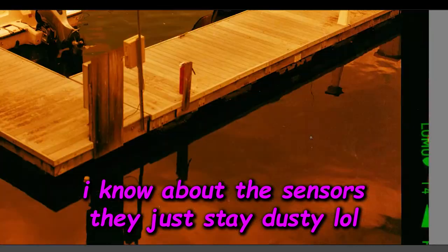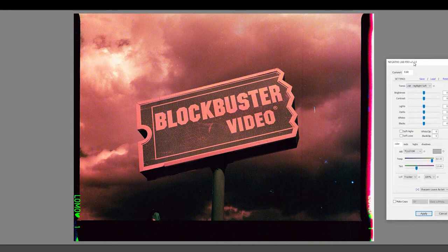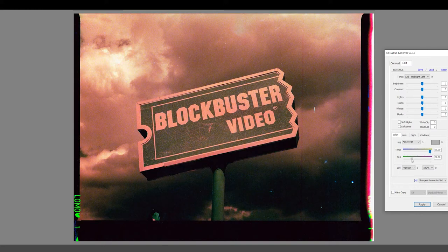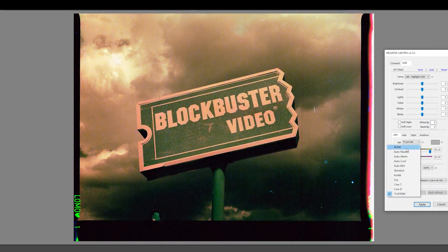Second reason this video cracked my yolks: I had just tons of fun scanning the film. Our lady of perpetual dust over here kept doing that thing where it would introduce the dreaded magenta line across my scans, so 7,000 scans later I was ready to go into Negative Lab Pro. Enter the third reason why this video made me the opposite of psyched: I had a lot of trouble getting the colors right. I spent time messing around and honestly I just wasn't very happy with my results.